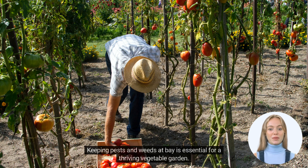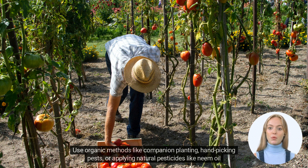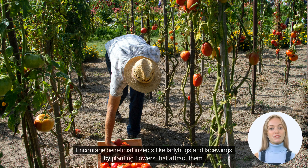Keeping pests and weeds at bay is essential for a thriving vegetable garden. Use organic methods like companion planting, hand-picking pests, or applying natural pesticides like neem oil or diatomaceous earth. Regularly weed your garden to prevent competition for resources and to keep it looking tidy. Encourage beneficial insects like ladybugs and lacewings by planting flowers that attract them.